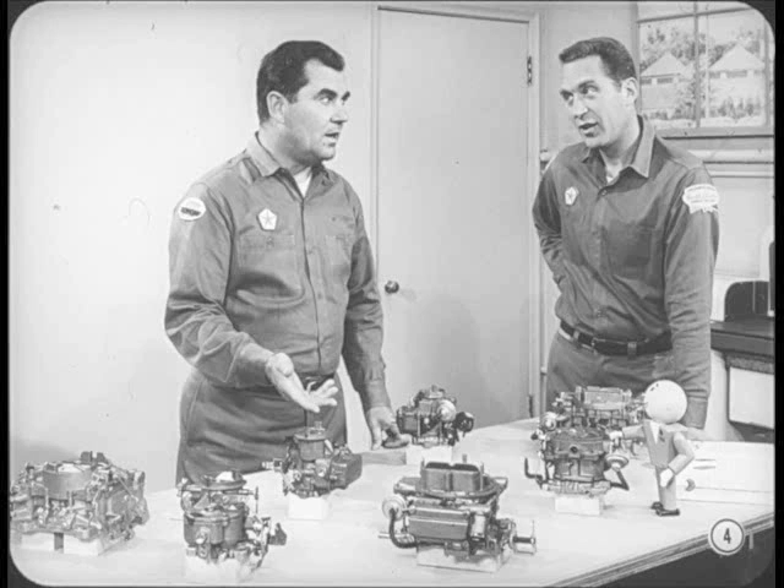We can each take turns talking about these carburetors to point out the changes, but I think I'd better start with the things that apply to all the 68s.